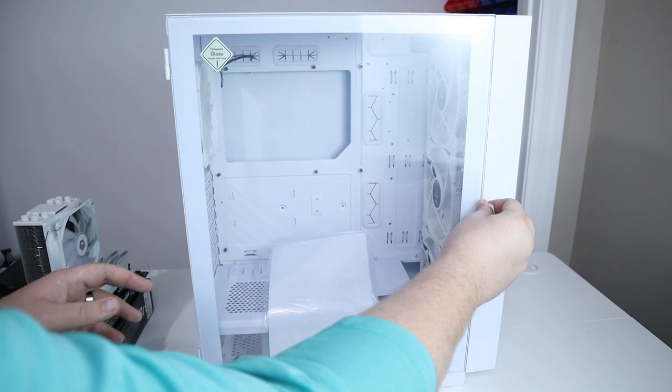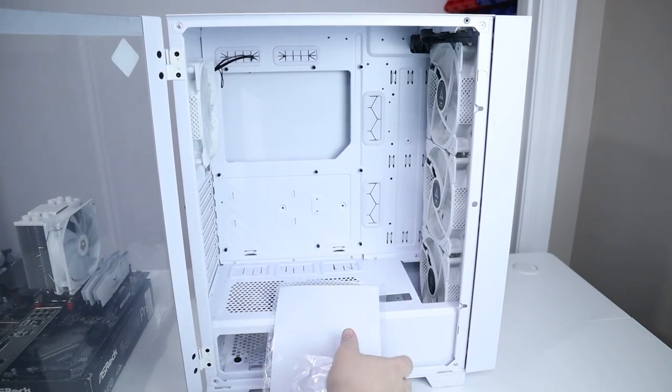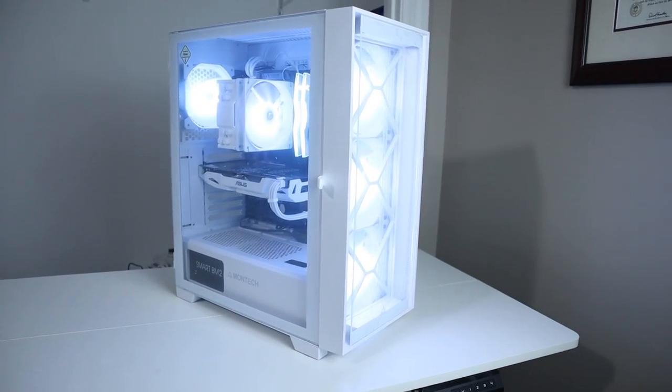We're going to put it all in this very nice Montec Air 1000 case that comes with pre-installed RGB fans. Altogether this build cost us around $450. Let's see what kind of games it can play.